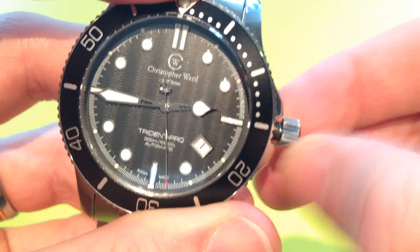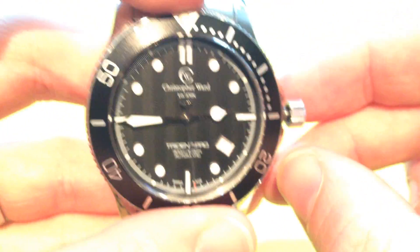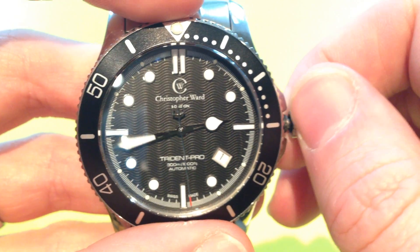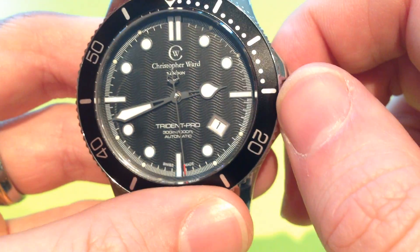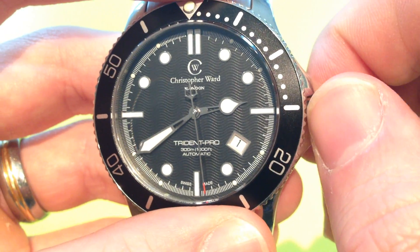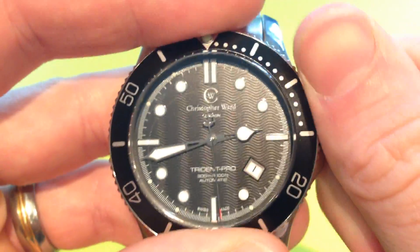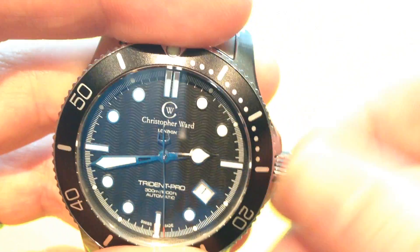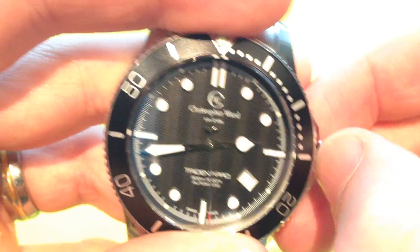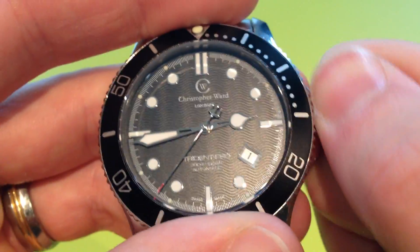Moving on to the movement: Christopher Ward put in whatever they can get their hands on, either the ETA 2824 or the Sellita SW200, which are more or less exactly the same movement — Sellita were contracted by ETA to make most of the 2824, so the SW200 is very similar, the only difference being an extra jewel. The movement feels nice in the hand; it doesn't feel like it's going to break when winding or adjusting time or date. It runs at 28,800 beats per hour — 8 ticks a second — and sounds and feels nice when winding.